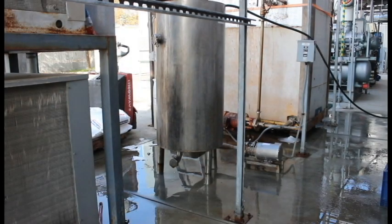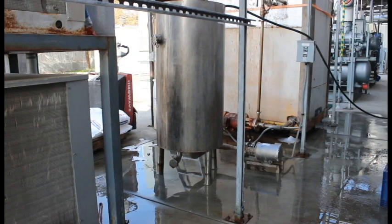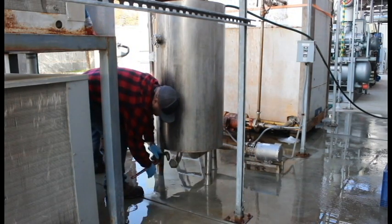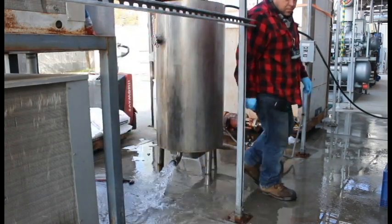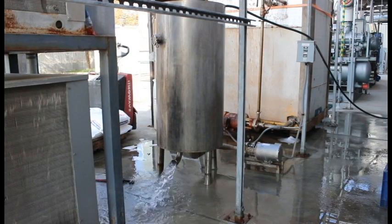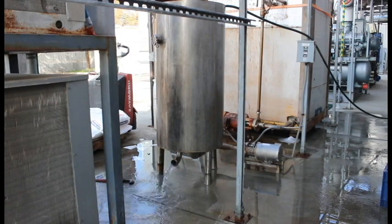After we're finished making the brine, we have to rinse out the tank. We're going to open up this bottom valve here, turn on our water hose, and let the circulation circulate and wash itself out. The water is running in there, the motor is circulating and rinsing the tank out. And that, ladies and gentlemen, is how brine is created from calcium chloride.